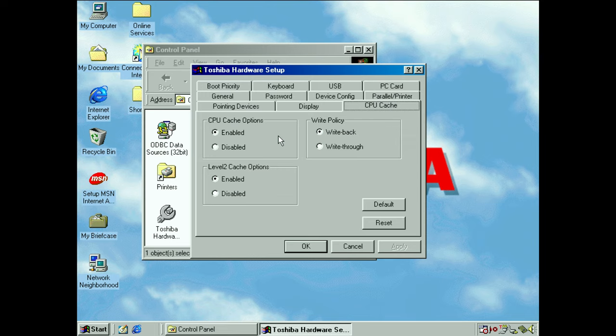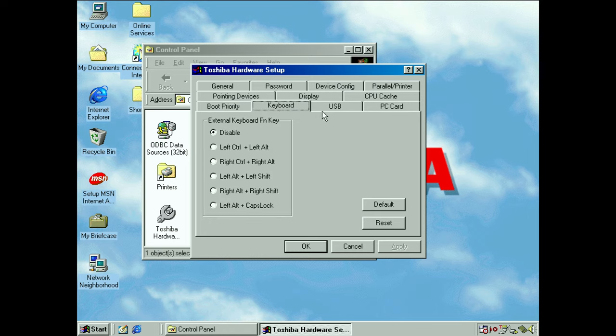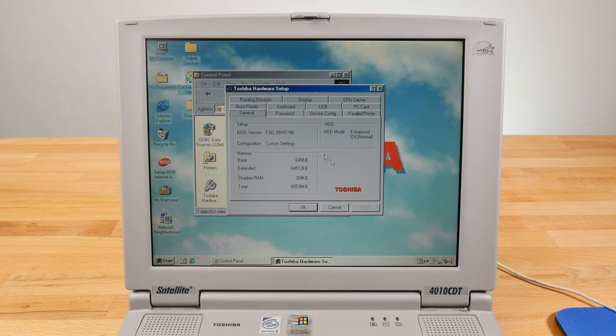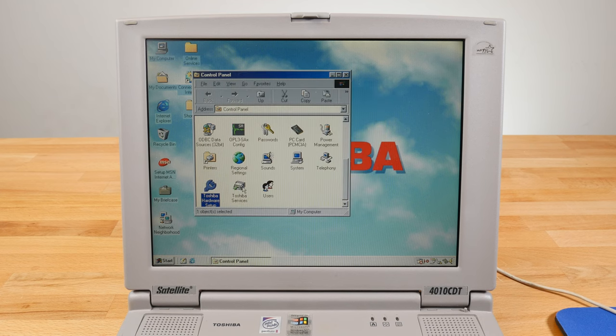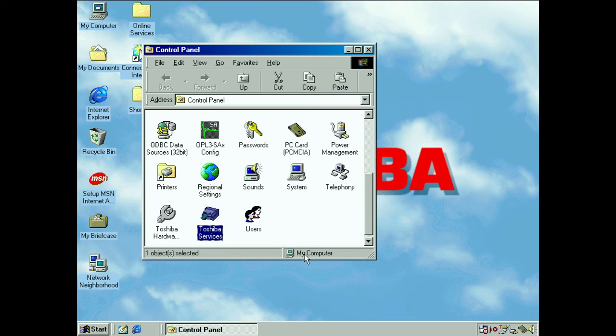You can also disable some of the cache, which is useful for slowing down DOS games that don't run well on a fast machine — a nice option to have directly in software. You can even set the boot priority. So this is essentially a BIOS setup utility you can run directly on the machine, including enabling or disabling the USB and PCMCIA cards. There's only so much you can do beyond what's already in the BIOS. The other option included is a soft power-off setting, which likely has to do with the undocking you'd normally do on a business computer like this.